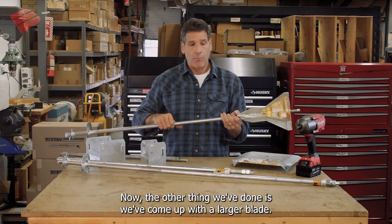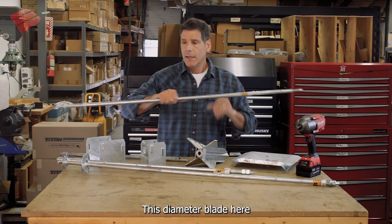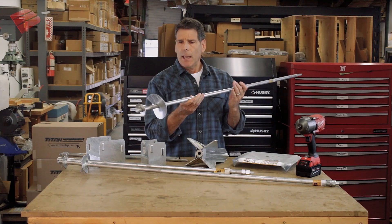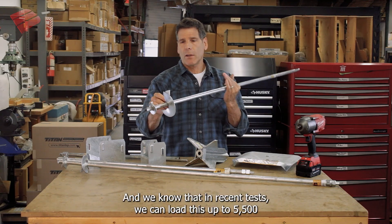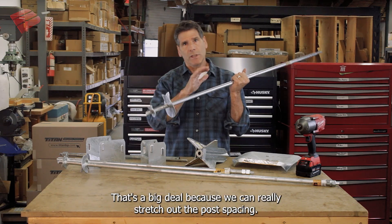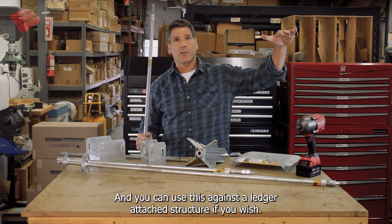The other thing we've done is come up with a larger blade. This blade is five inches in diameter and we've been testing this for years in clay. We know that in recent tests we can load this up to 5,500 pounds in clay. That's a big deal because we can really stretch out the post spacing, and you can use this against a ledger-attached structure if you wish.